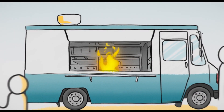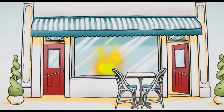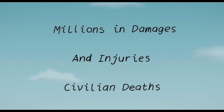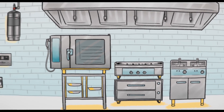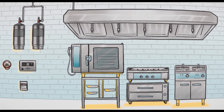Did you know that cooking equipment causes more than half of commercial kitchen fires? These fires cause civilian deaths, injuries, and hundreds of millions of dollars in property damage. A quality fire suppression system is your first line of defense against such a devastating loss.